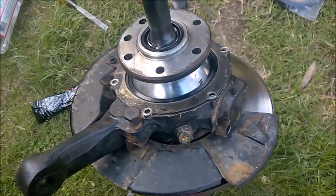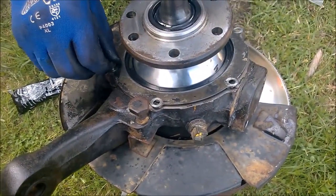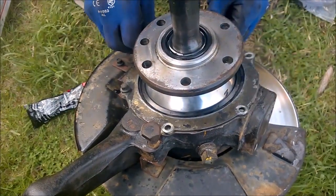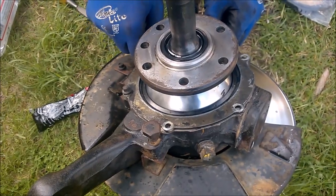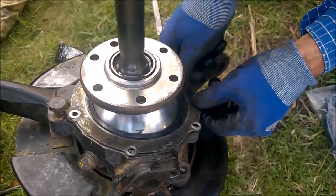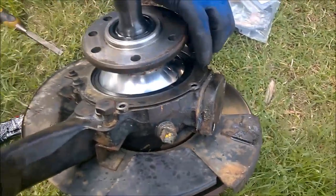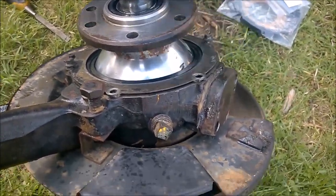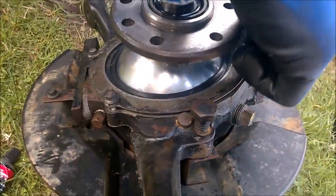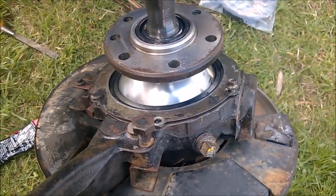These are supposed to be torqued up to about six newton meters or something like that. We can find out. Mind you, I don't have a small enough torque wrench — do you? No. I think the larger ones aren't accurate anyway, so I think we'll just have to apply the appropriate, consistent hand torque.